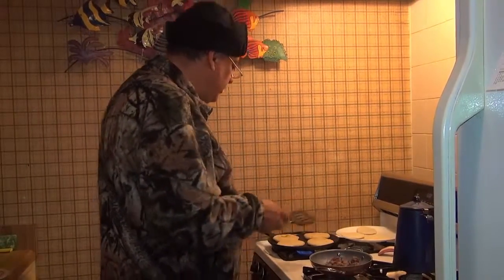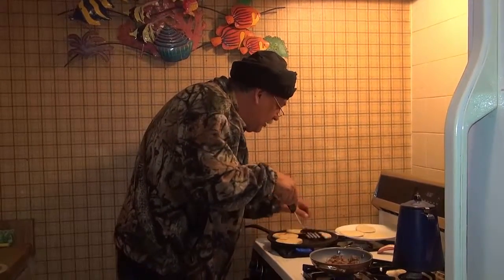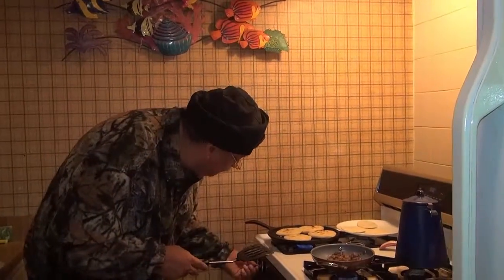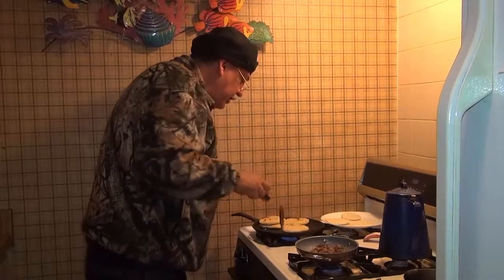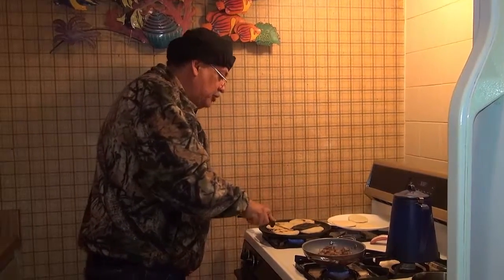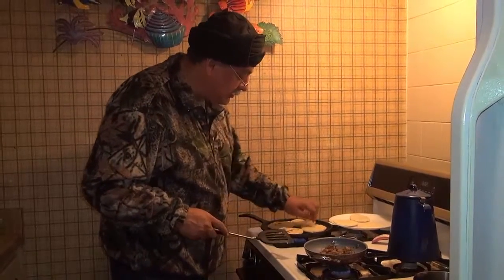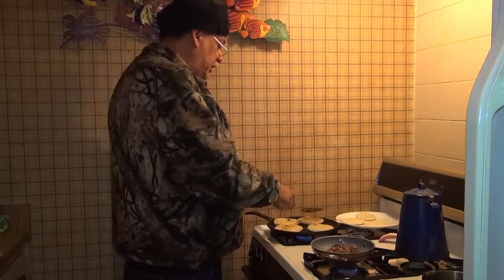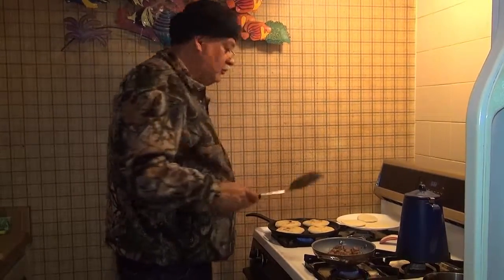Just keep moving them so you don't burn them, and keep flipping. You can see it, you can hear it. Maybe put the heat down to about 7. Move them around in location. I can't tell you the exact precise amount of time, but as long as they are yellow and you see the corn changing colors, they are ready. They have to be hard — that's the secret. A total of about 15 to 20 minutes.